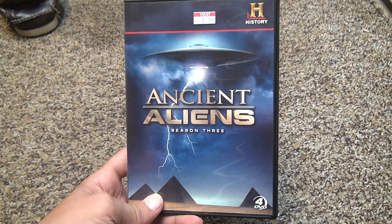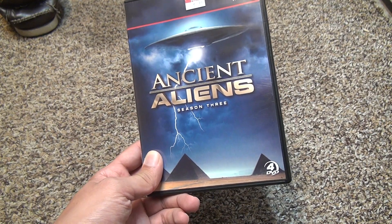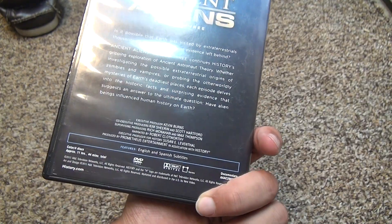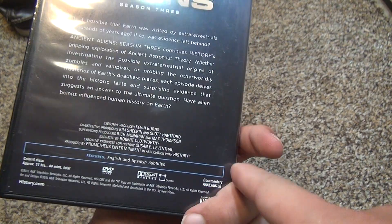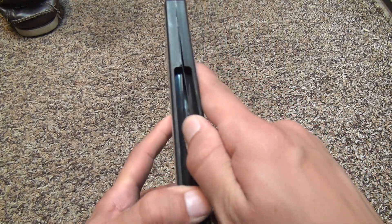Here we are for the Ancient Aliens Season 3, another $3 picker-upper, or whatever you want to call it. Four DVDs in this compared to the three DVDs in Season 2. 11 hours and 44 minutes, Dolby Digital Stereo, yadda yadda, which means you're probably going to get like a 2.0 signal at best.